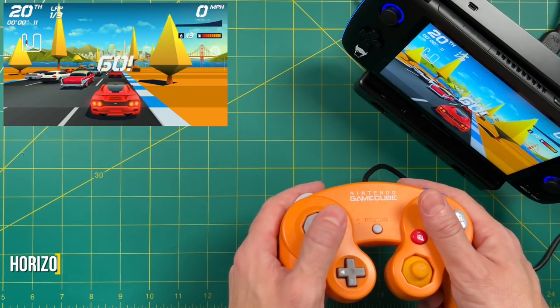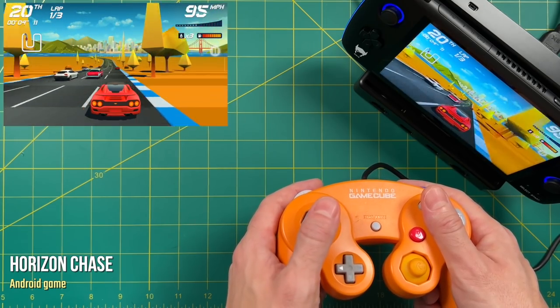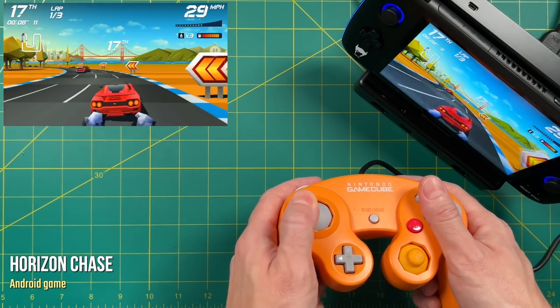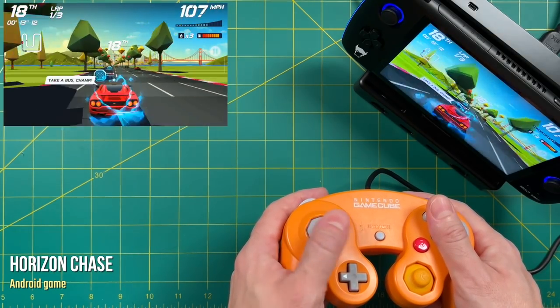Just like with the other wired controller, the GameCube controller works fine with Android games. But I'm not sure if you'd really want to use a GameCube controller to play something like Horizon Chase. It is kind of a surreal experience — using a GameCube controller on a modern game. I've never had that experience before.